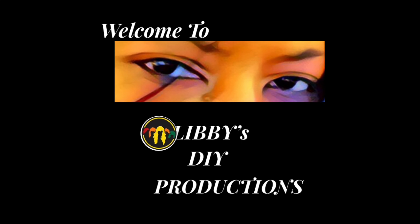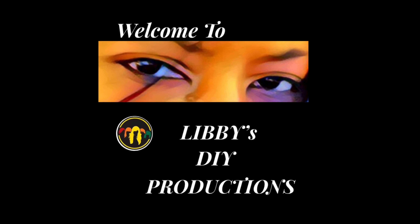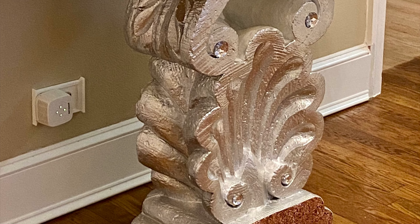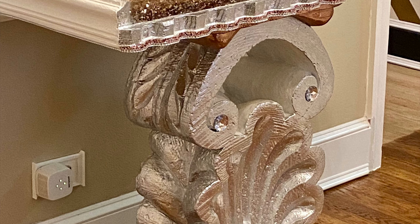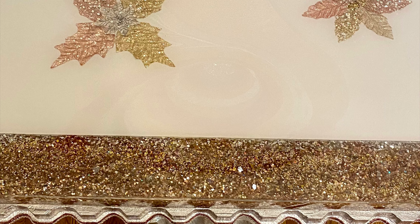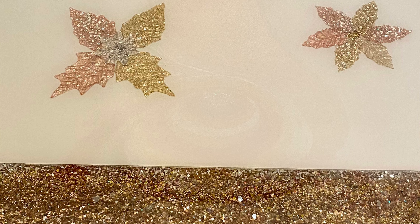Hello, so I wanted to design my own dining room table. I'm not much of a drawer but I had a whole bunch of ideas in my head and I was trying to figure out how am I going to transfer these ideas from my head and make them an actual table in my dining room.